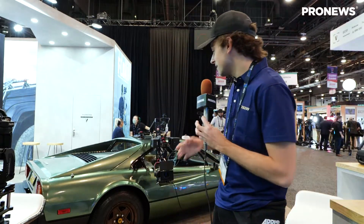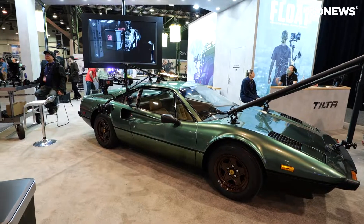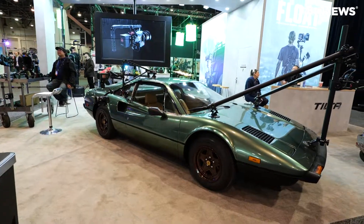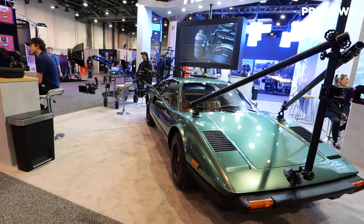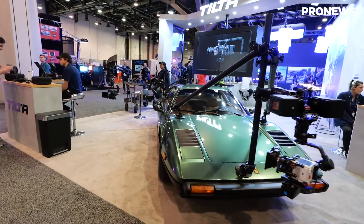The biggest highlight we have at the moment is this beautiful 1980s Ferrari. As you can see, we're using it to demonstrate some of our new car rigging mounts, specifically this one in the front that's connected with Speed Rail — one of our newest products that we're going to be shipping soon.